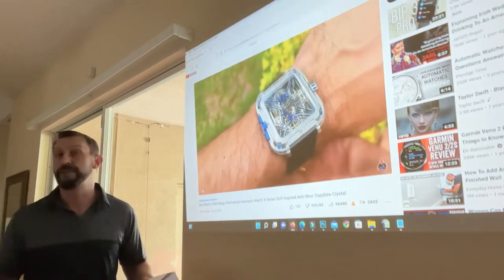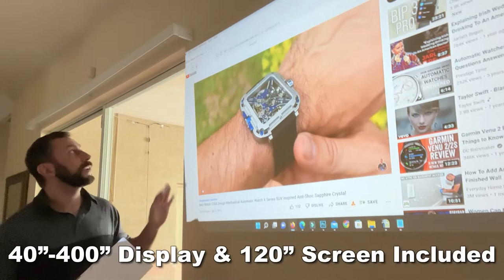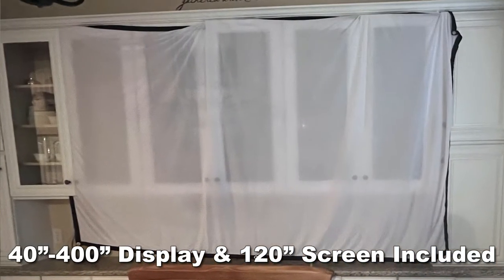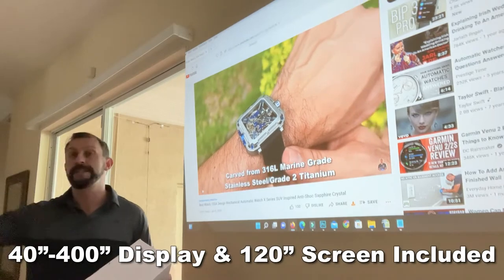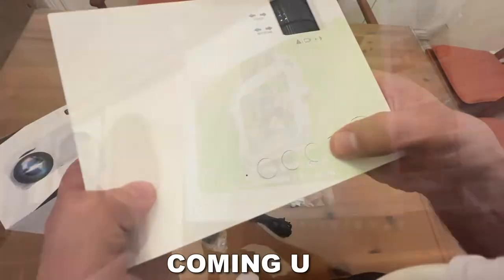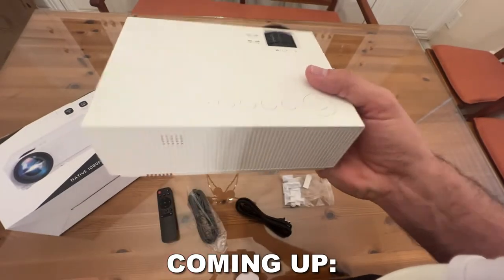Now it comes with a projection screen. I'm not using it right now because I've got a nice flat wall I can use, but it comes with a beautiful silky screen that you can put pretty much anywhere — block off if you've got a TV or a mantle or something, just put it right in front and get a great image.